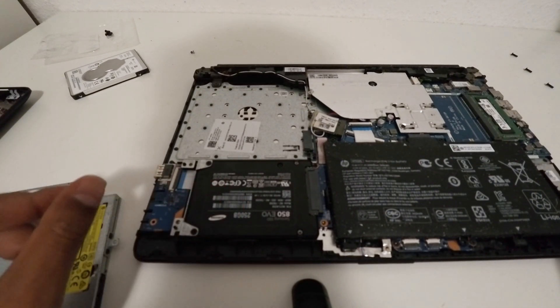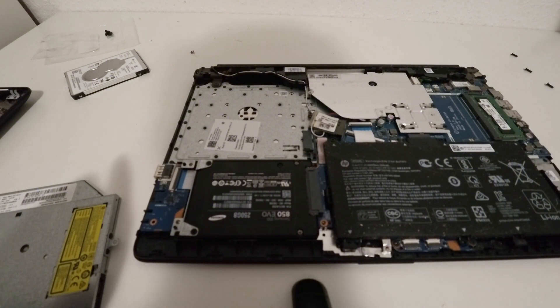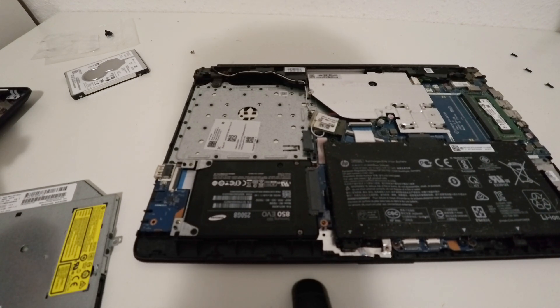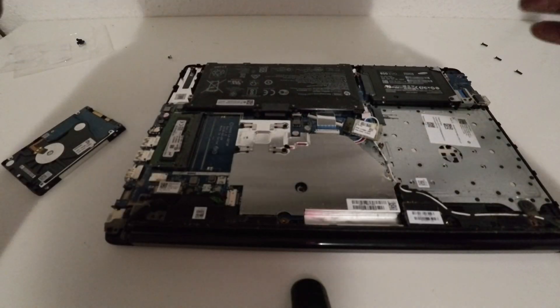We have installed the new SSD. Now we rearrange the back panel and everything. Let's see how it works — if there are any errors or something like that, let's see.